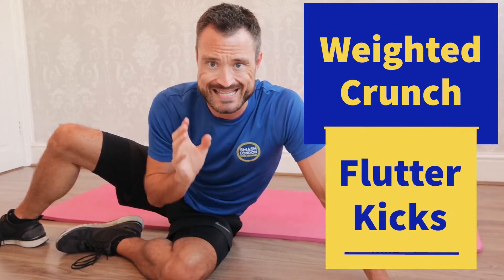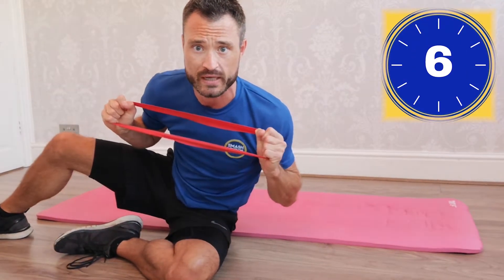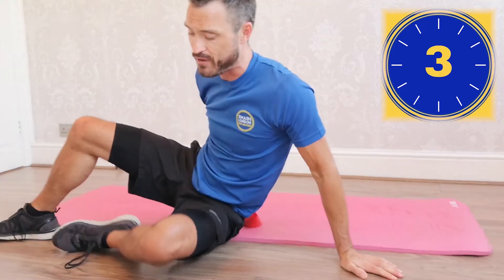Okay, are you ready for round one of the burn? We're gonna be starting on the floor doing some core work. We're gonna do a weighted crunch versus flutter kicks. 20 seconds of work, 10 seconds of rest. If you're doing the weighted crunch, hold some cans or water in your hand. Otherwise a resistance band that you're pulling to shoulder width is absolutely perfect. Get ready.